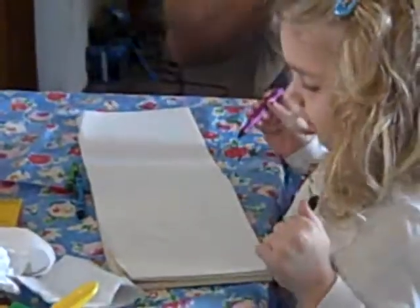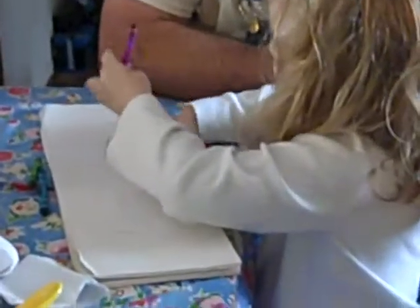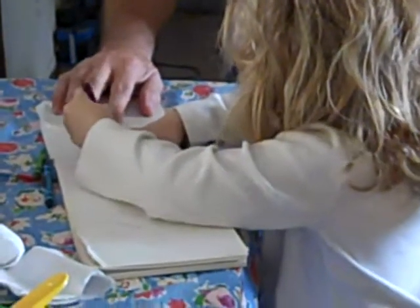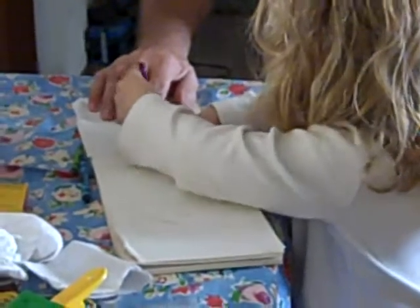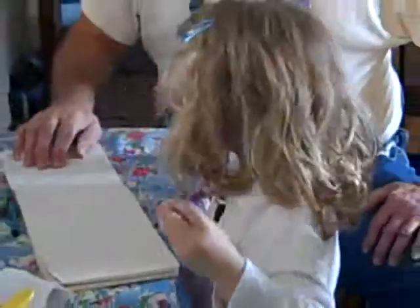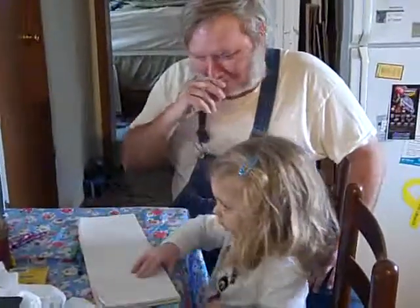I did it. You missed your thumb. You did it. You want to do that hand too? You can make a turkey like Austin did. I did it. Yeah you did it. That was a trick. Bye-bye.